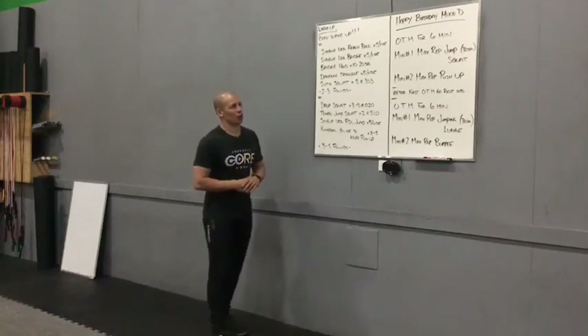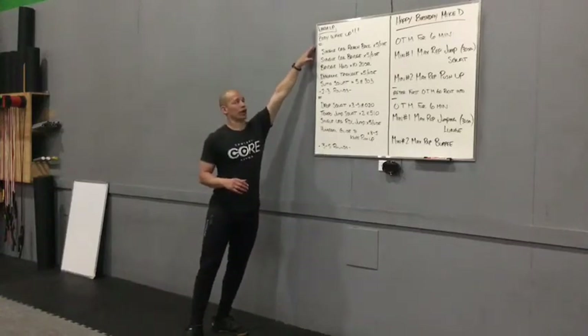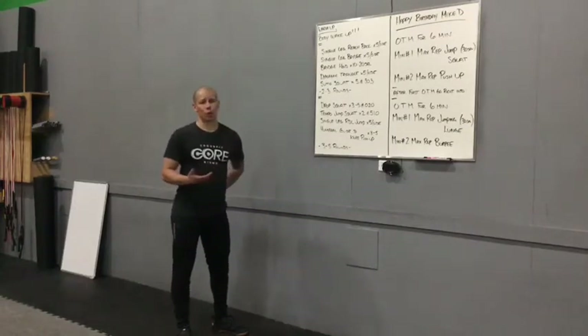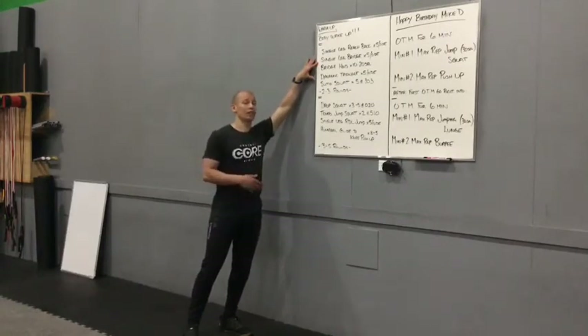Today we have a cool on-the-minute leading into another on-the-minute, but we'll get to that momentarily. We're going to talk about our warm-up quick. We'll take you through a quick head-to-toe body wake-up with myself and Raquel. We're then going to move into some single leg and some squat warm-up stuff. We're going to work through a single leg reach back for five a side into a single leg bridge for five a side.